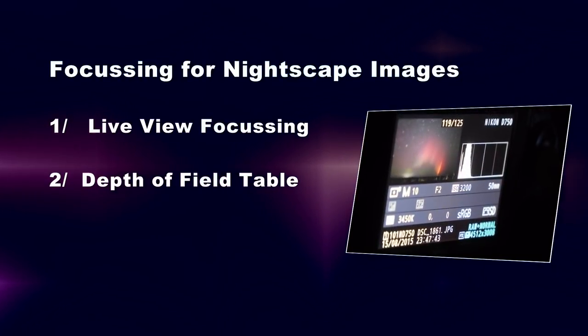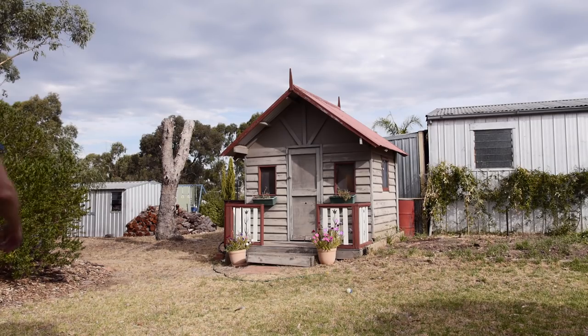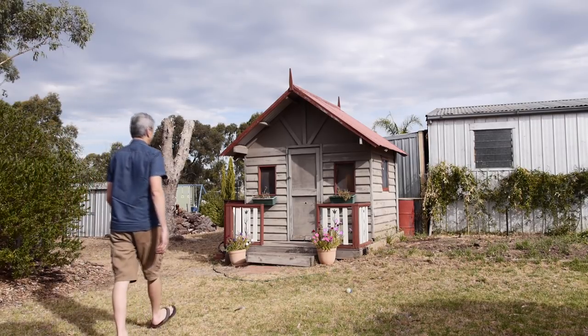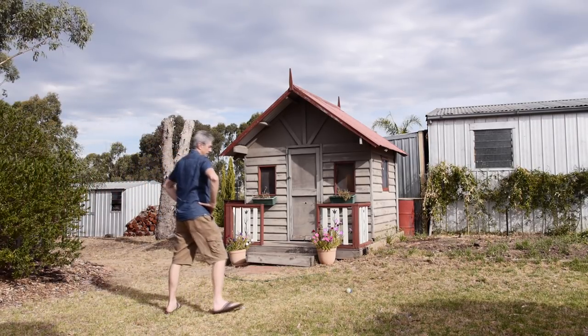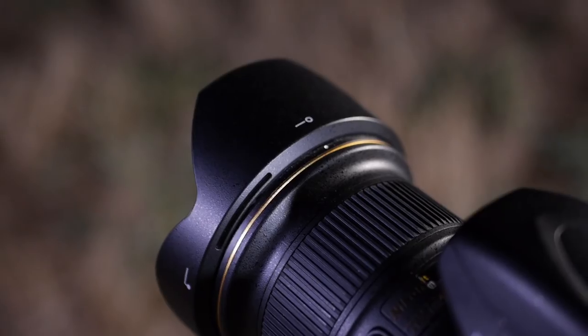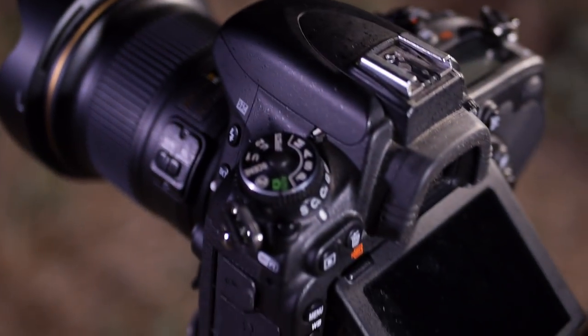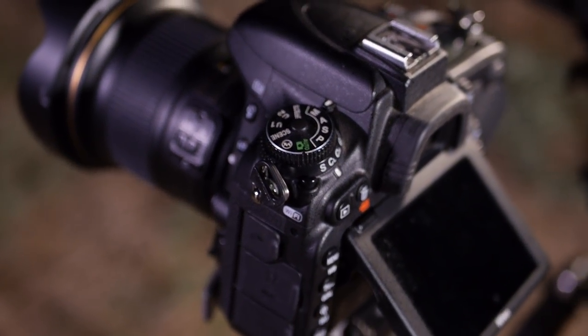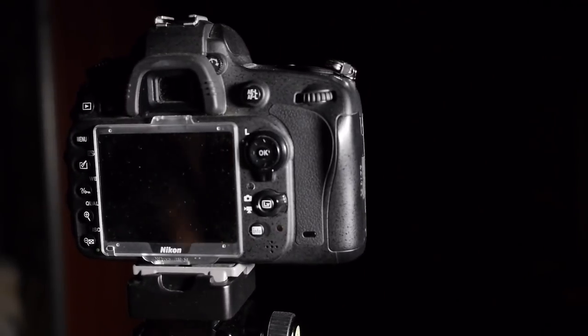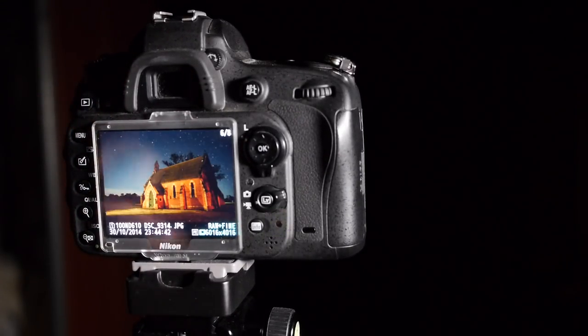Here we are in a typical night shooting scenario. I'm wanting to shoot the Milky Way over a shed and cubby house. My aim is to include both the foreground details as well as the distant night sky in the shot. I'll be using a Nikon D750 with the Nikon 20mm f1.8 lens for this demonstration, but the same rules apply to any camera and lens combination, as long as you can enable a live view screen on the back of the camera.